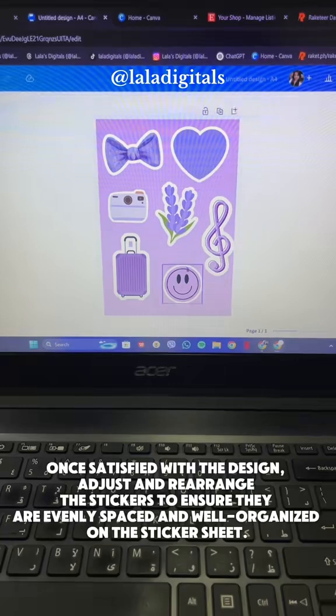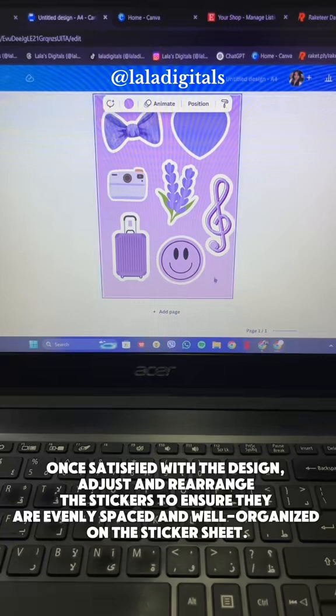Once satisfied with the design, adjust and rearrange the stickers to ensure they are evenly spaced and well organized on the sticker sheet.